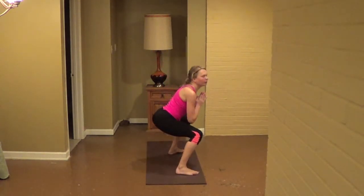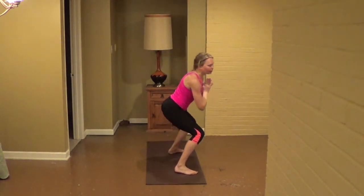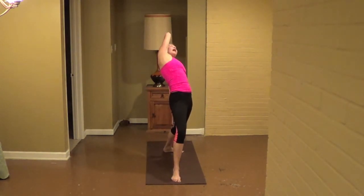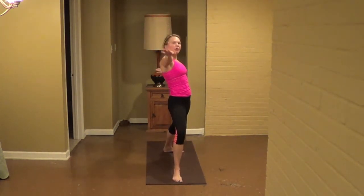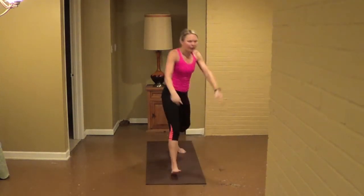Inhale, right leg to the sky. Exhale, sweep right forward. Inhale, reach your left arm forward, curl all the way into the back. Exhale, cross your left arm under the leg. Inhale, more control. Exhale, hold here. Inhale, bring your left knee forward, exhale, back. Inhale, left knee forward, exhale, cross the legs into eagle. Inhale, bring your left knee up. Exhale, send your left foot back, eagle warrior three. Inhale, step back. Release your arms up, press. Exhale, stick your hands by your hips as you jump back. Inhale, open up the warrior two.